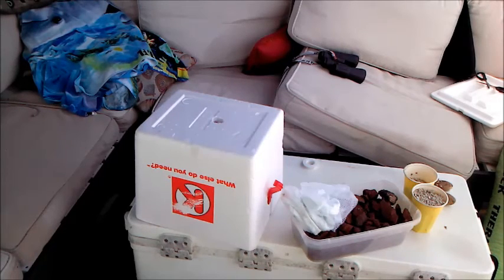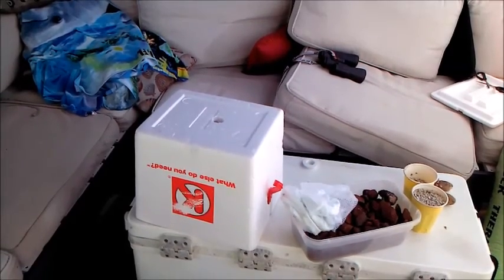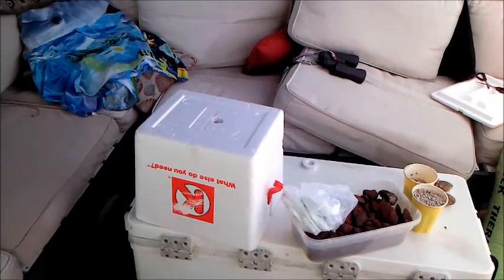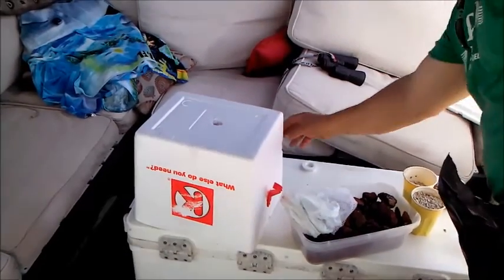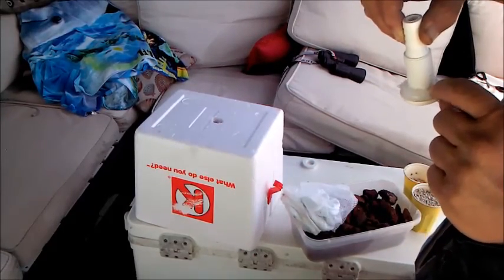Right now, what I want to show you is a styrofoam ice chest in front of you. It was thrown away by a convenience store because the handle that went around the top was broken. I actually have two of these — I set one up already about a week ago. I'm going to set this one up. Inside it, I'm going to place a black plastic trash bag that you can probably get anywhere, just to make sure it's completely dark inside. I did buy a marine through-hole fitting from the depot for $2.50.